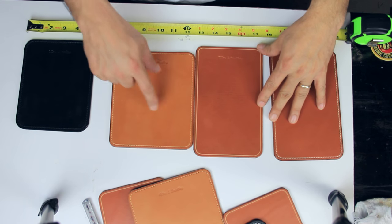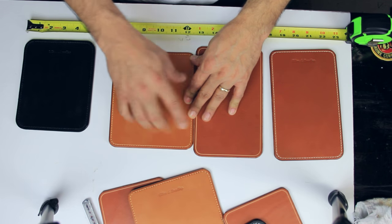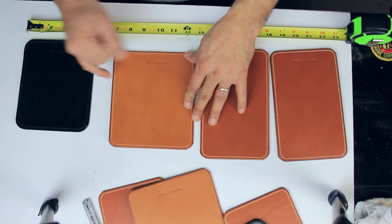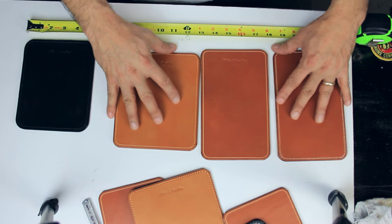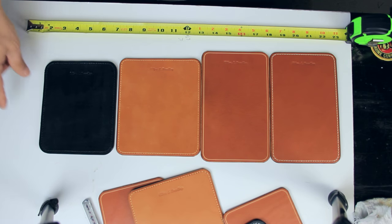Same thing with this one — it's a different size, same thickness of leather, same leather. The color is a little bit different but it's exactly the same leather, and this one also has stitching. So these three all have that in common, and then we have this other one, the black one.